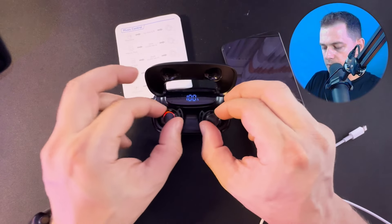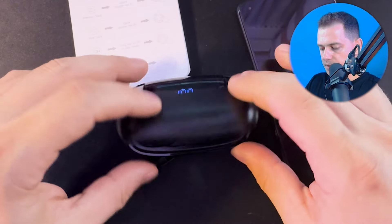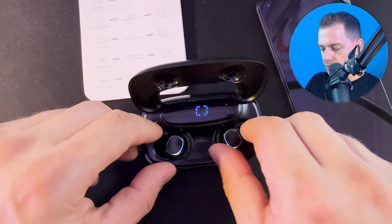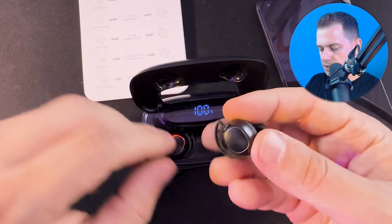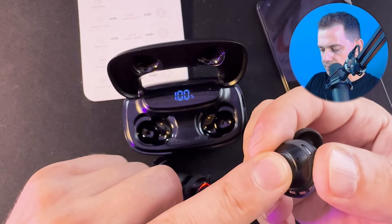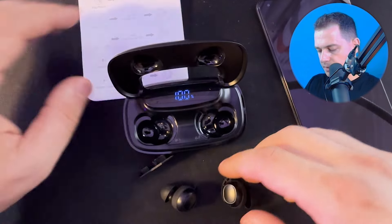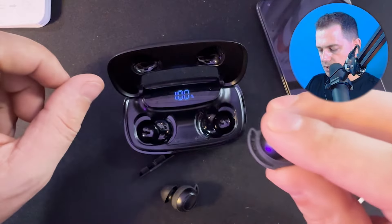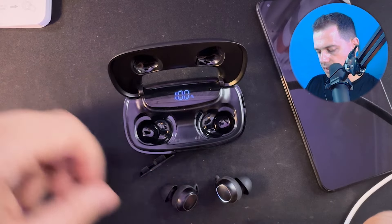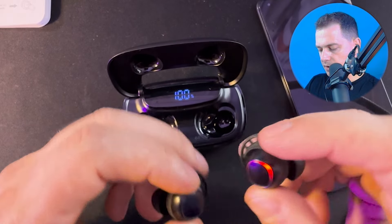If you put the earbuds back in the box they will turn off automatically — just close the box and after five seconds they shut down completely. If you want to manually turn off, take the earbuds out of the box and click and hold for five seconds. To turn on, click and hold five seconds on each earbud separately, then both will be connected together and waiting for pairing.